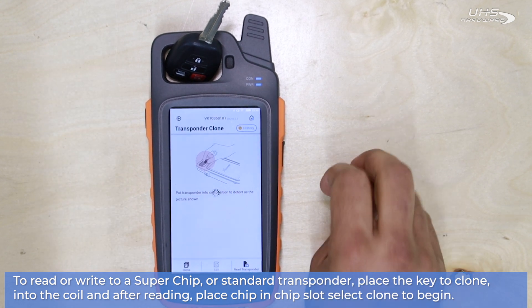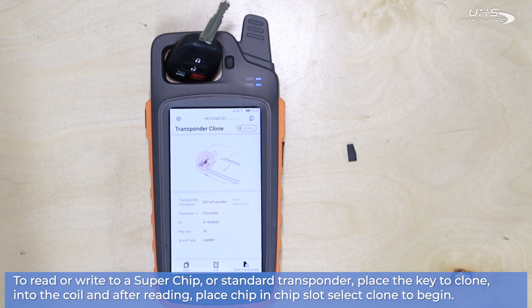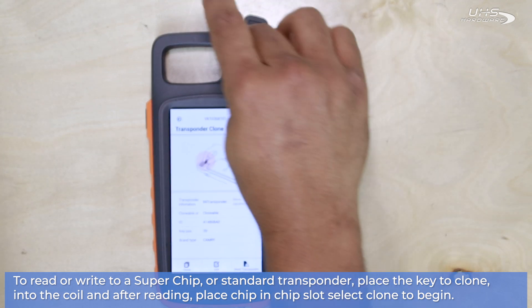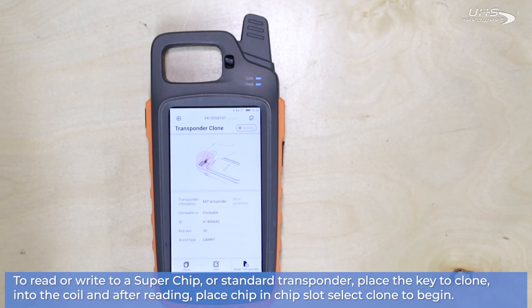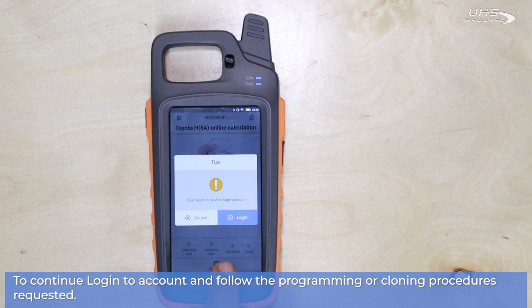Once you have the information, you'll have to place your transponder into the transponder slot, which is right next to the coil, and then press Clone. This process requires you to be logged in to your X-Horse account and to be connected to the internet. So once you have all that selected, you'll be able to go right through the whole process and get an easy clone of your transponder.